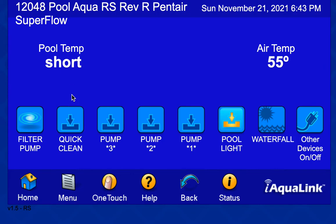I put quick clean here at 3,450 RPM, this one at about 2,200, this one at 1,700, and this one at 700. By grounding wires on the digital connector on the SuperFlow, I can bring out the quick clean program, pump program 3, number 2, and number 1 — allowing me to change speeds.